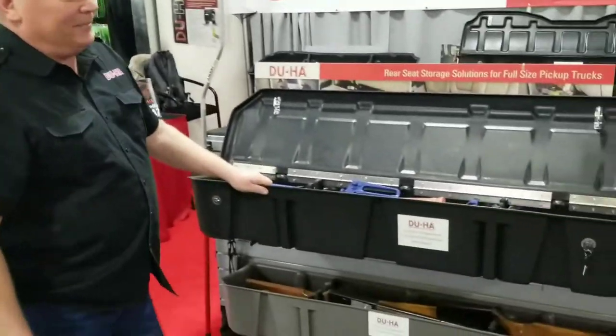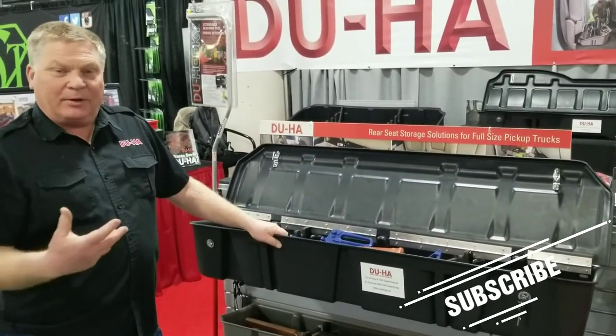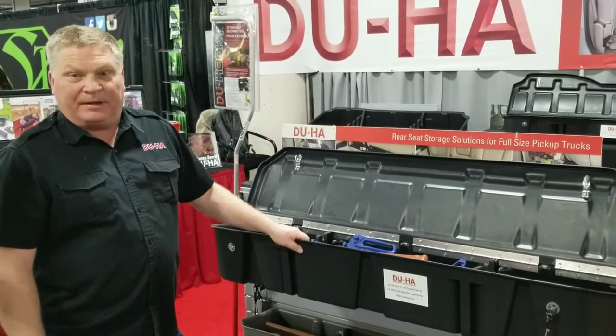This is a DUHA. DUHA stands for Down Under Seat Holding Apparatus. It's something that we make to go underneath the full-size trucks, most of them that are made in America.